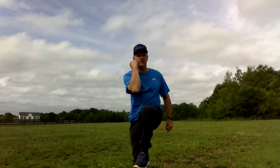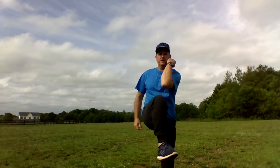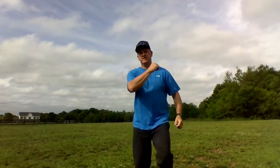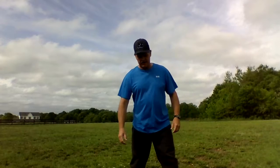Let's do those high knee marches. Here we go — take your knee to your elbow like that. Here we go, ten of them: one, two, three, switch legs, four, five, six, seven, eight, nine, ten.